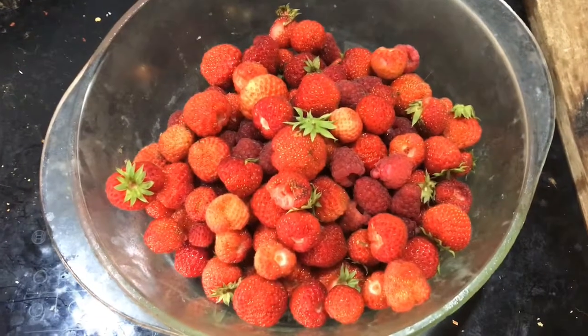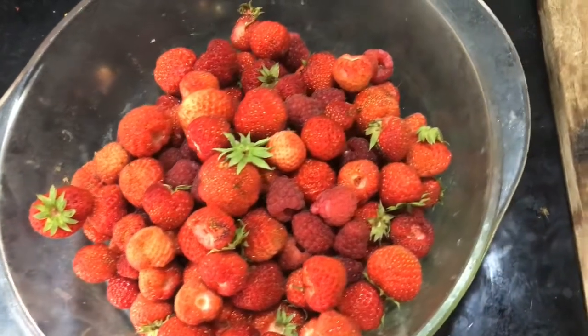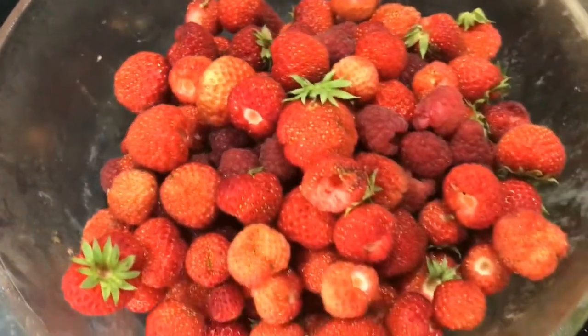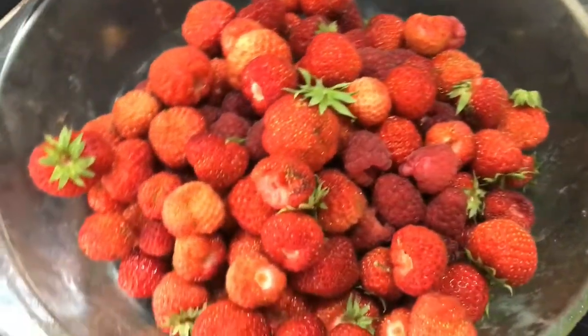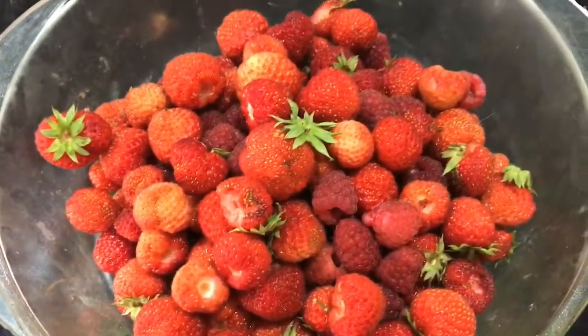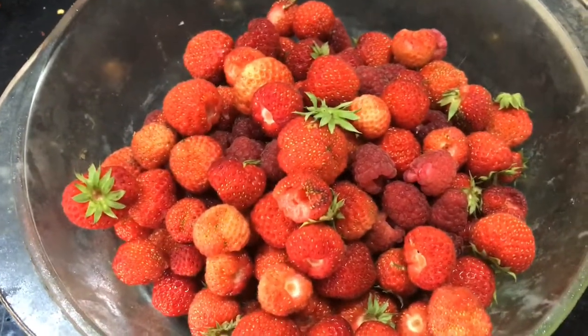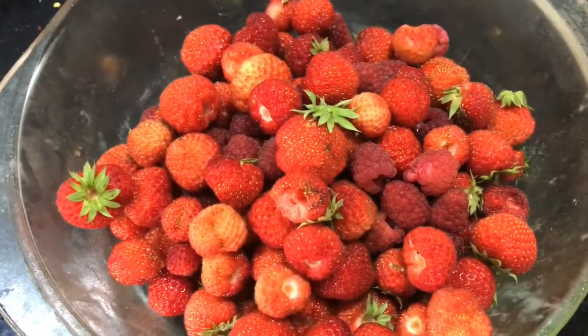Hey guys, welcome to another episode of 'How I Do.' This week we are going to be making some fruit jam. In here I've got some strawberries and some raspberries. What we're going to do is clean these up a little bit — take out all the green bits and get them ready for jam making.